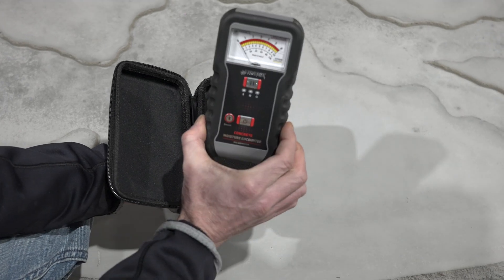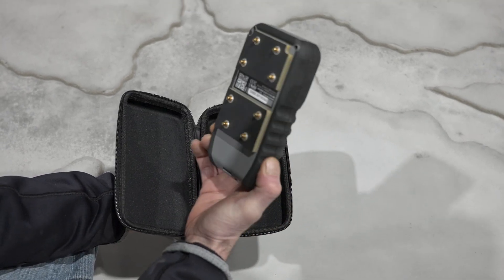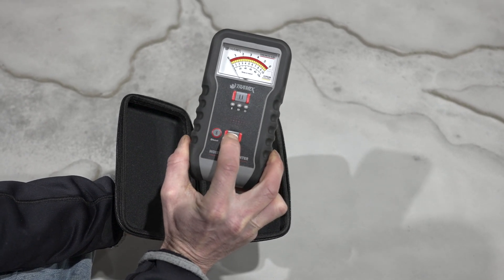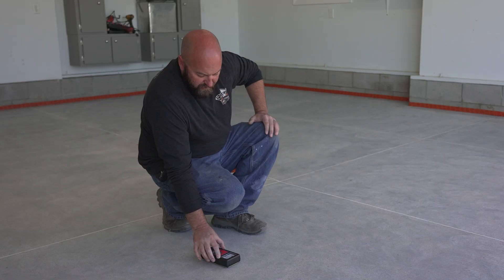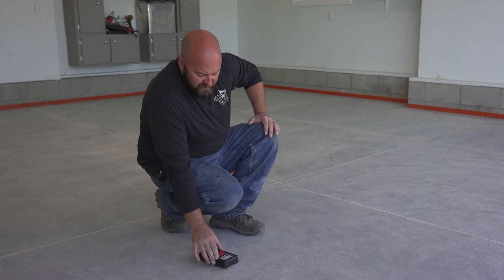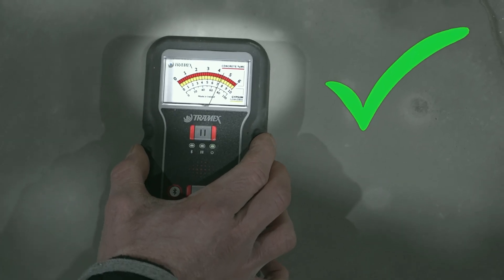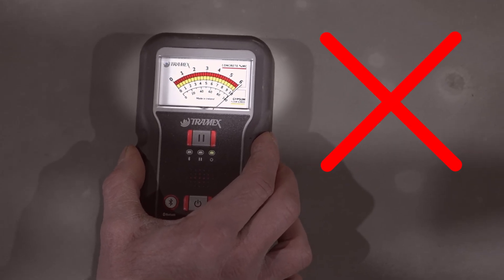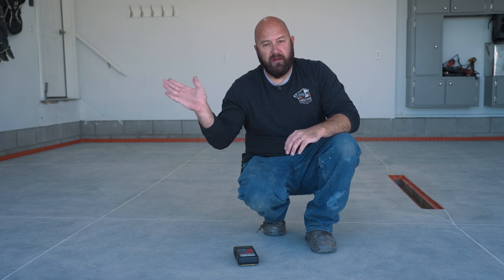What this thing does is it has these pegs on the back that sense how much moisture is in the slab. All you do is push it down and it gives you a reading between one and six. Anything under five is usually good. If you press this down on a floor and it pegs to six right away on the scale, you've got to start looking — there might be other problems. This gives you the indication that you need to start figuring out what's going on.